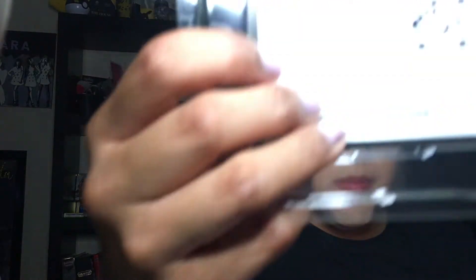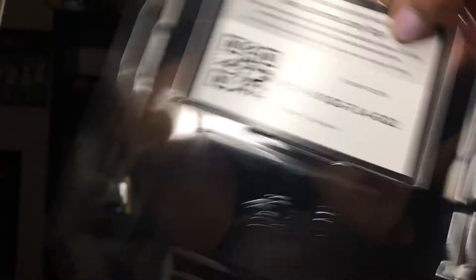Here's the code for you guys — I'm going to leave it as is. This tin comes with two Darkness of Blaze booster packs, a Rebel Clash, a Sun and Moon, and an X and Y Fates Collide. I'm going to open up the Fates Collide one really quickly.